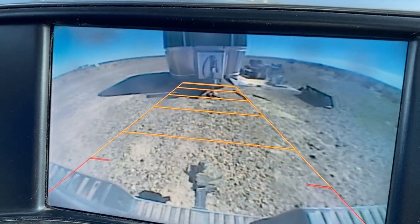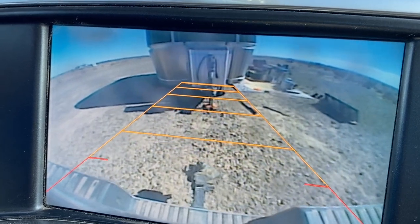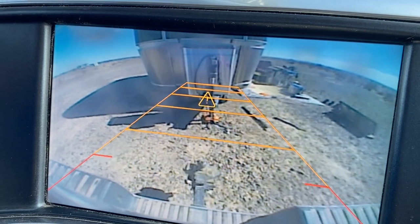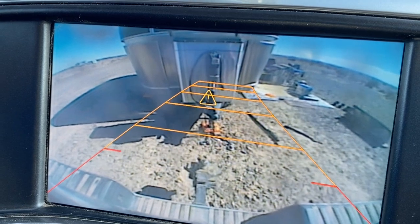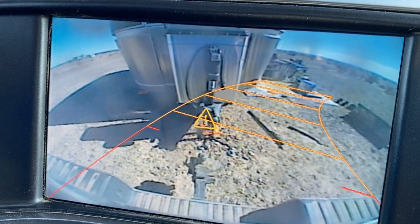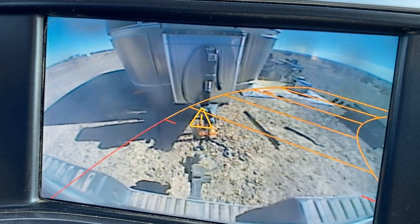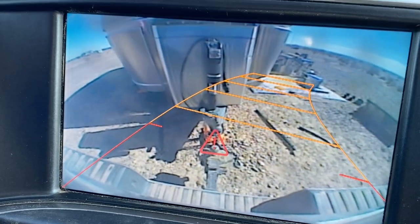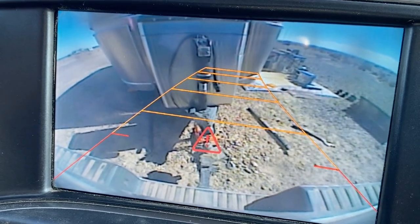I'm not going to pull all the way up into the hitch yet because I still need to jack the trailer up. I'm going to stop here and jack up the trailer.